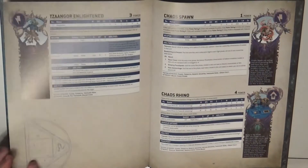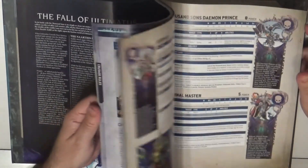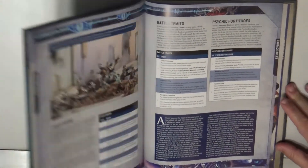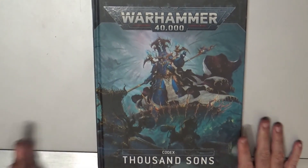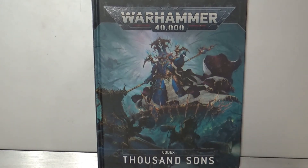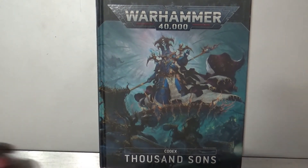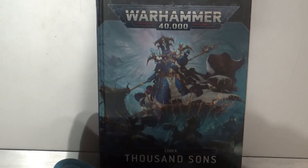At the end we have the points and weapon profiles. I didn't have time to look at everything in detail, but I just wanted to give you an overview of the content of the Thousand Sons 9th edition codex. I hope you enjoyed this video — please give it a like, share it if you think others would be interested. Thanks a lot for watching and see you next time!